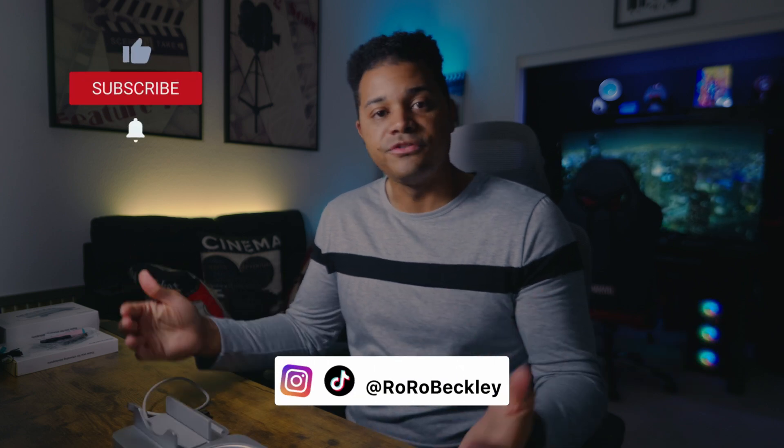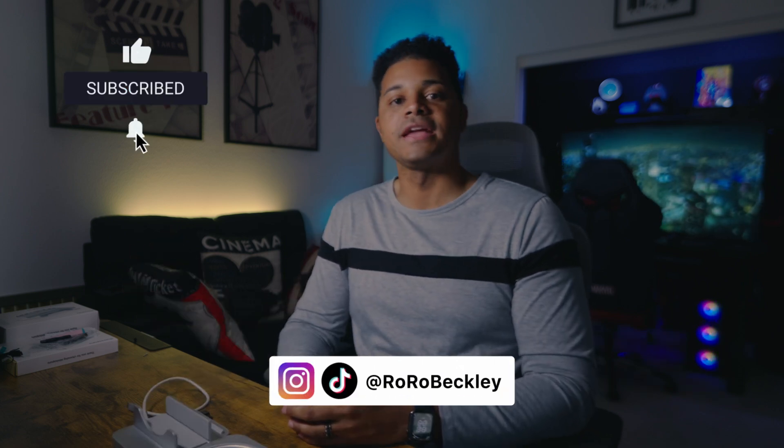Let me know what you guys think of these two hubs down in the comments. That's it for this video — hopefully you found it helpful. If so, please like and subscribe to the channel, and until next time, peace out.